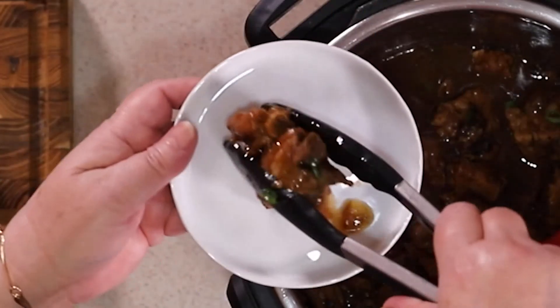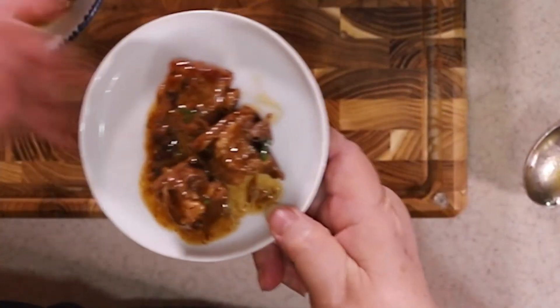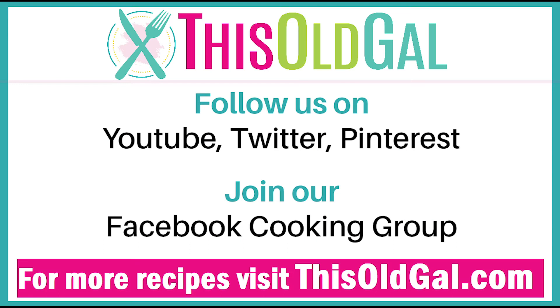I'm not sure I've ever met anyone who doesn't love Chinese dim sum. I'm Jill and today I'm going to show you how to make Chinese spare ribs in a garlic black bean sauce. Like and follow me on Facebook to get all my latest videos, on Pinterest, Instagram, and Twitter at This Old Gal Cooks.